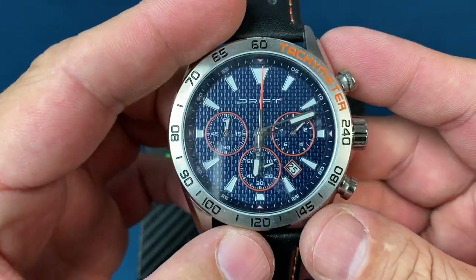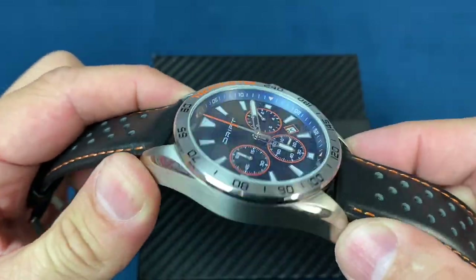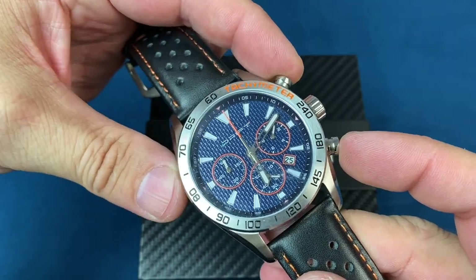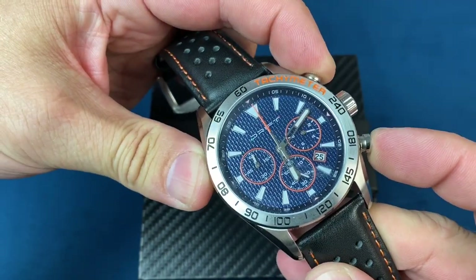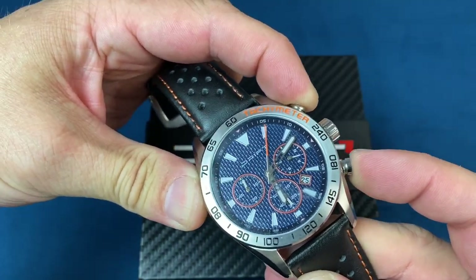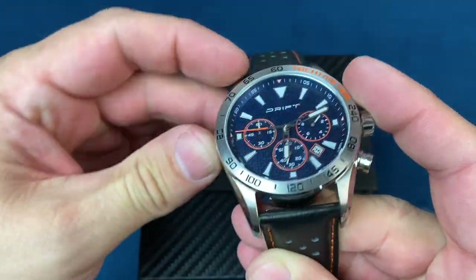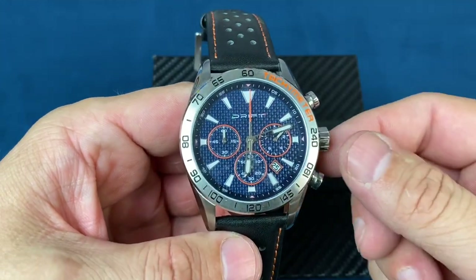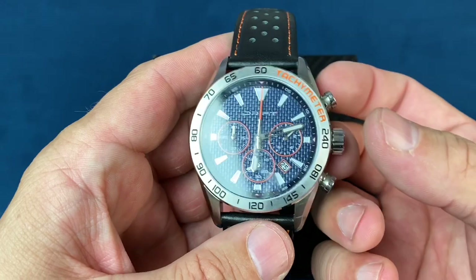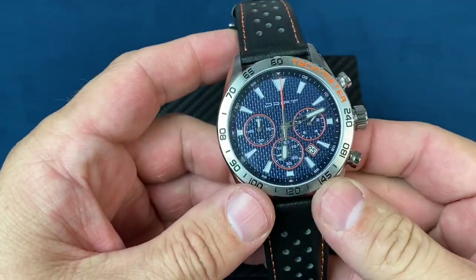So like some of my subscribers had said, there has to be a way to set that, and I thought there was too. Now there are different procedures depending on the watch — sometimes you have to hold both chrono buttons down and push one — and I had gone through everything I thought of until everyone put me straight on whether it could be adjusted. So on this one you are going to pull the crown out.